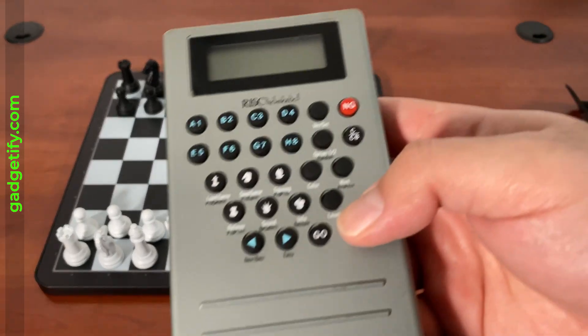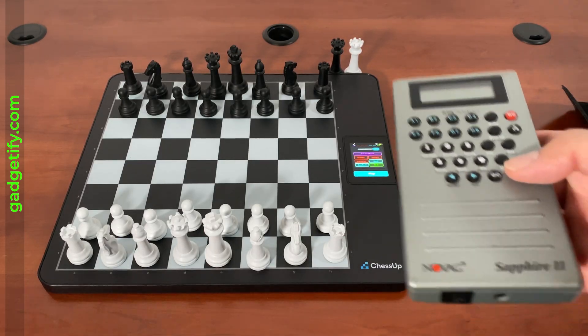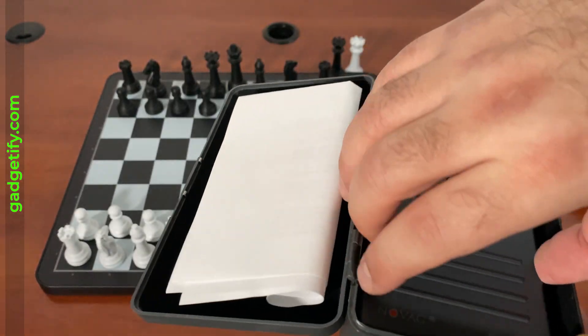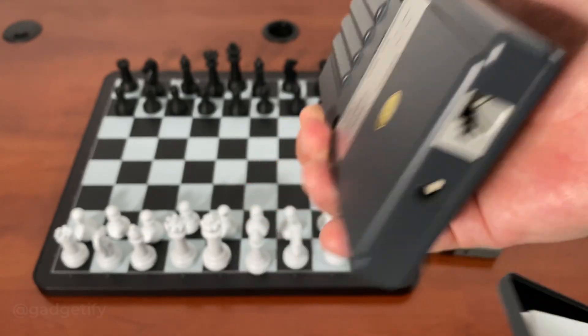Now I'm going to play this against the Stockfish engine, just want to see how long it lasts. If you're a collector and curious about these things, this is the Nove Super VIP. Again, very similar in design, just a little bit weaker based on my experience, but same design.